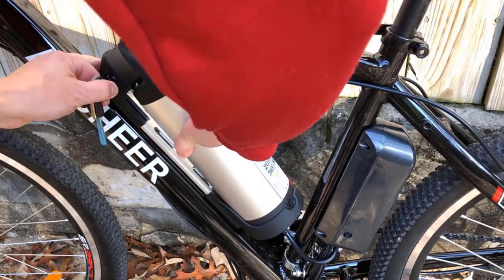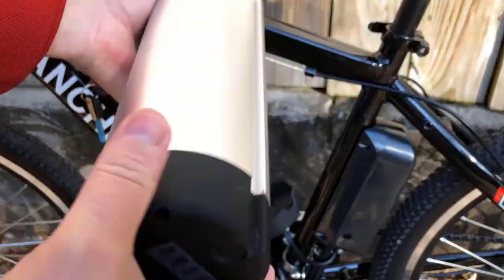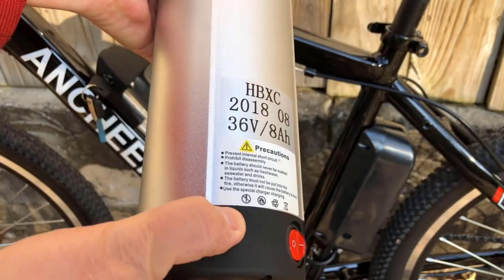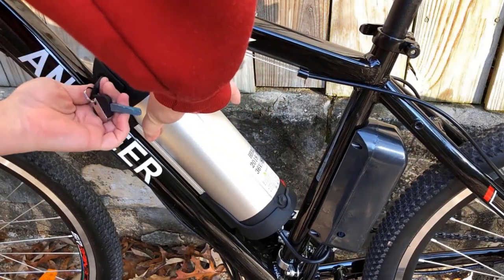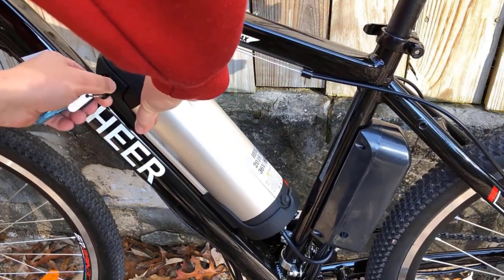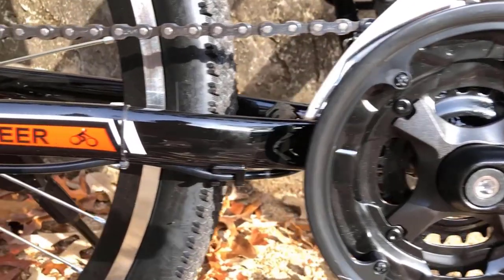Ready to go: the electric bike already comes mostly pre-assembled, so you won't have to waste time with complicated assembly. A video guide is available on the product page and the official YouTube channel. Once you purchase, they will provide lifelong technical support and update services.